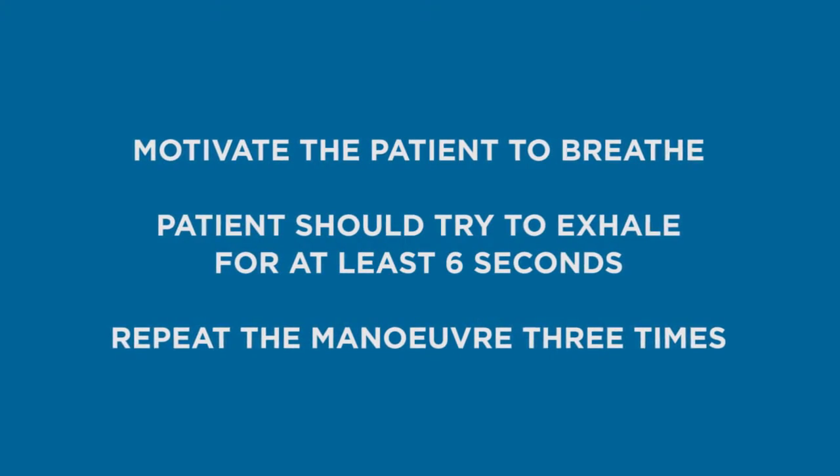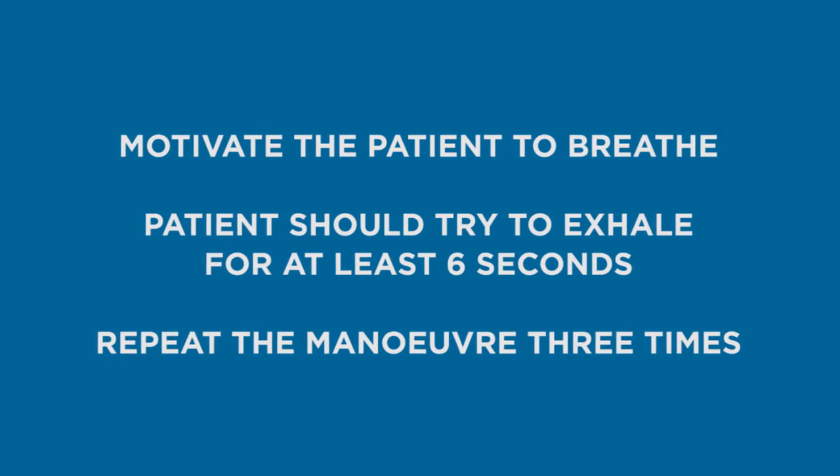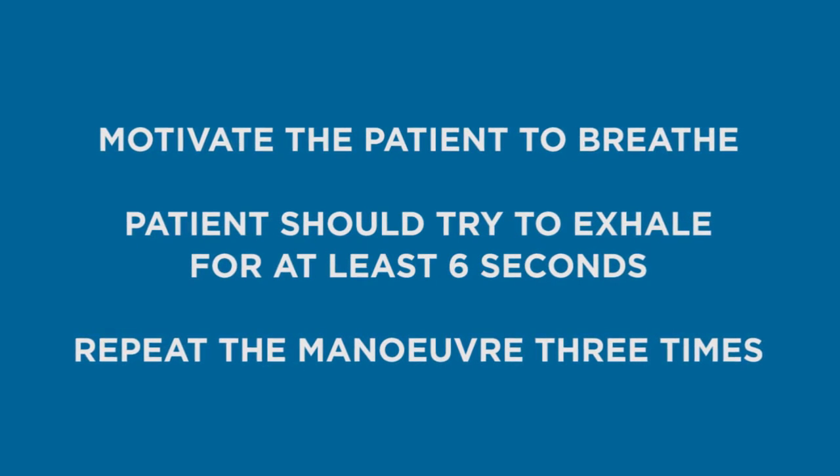The physician should motivate the patient by saying, keep going, a little longer. The patient should try to exhale for at least six seconds. Repeat the manoeuvre three times.